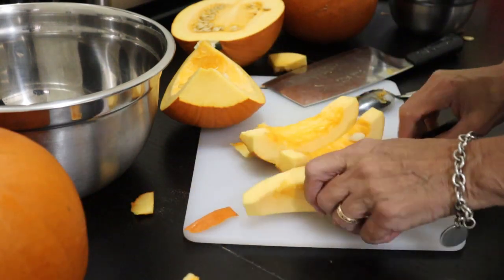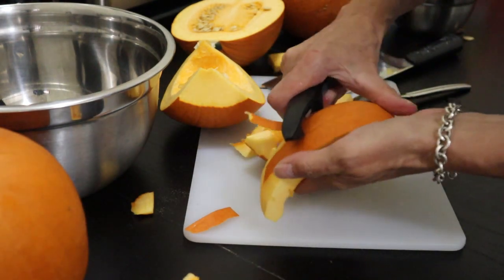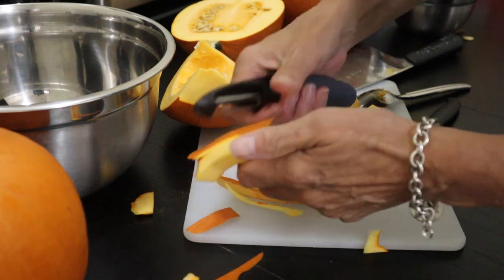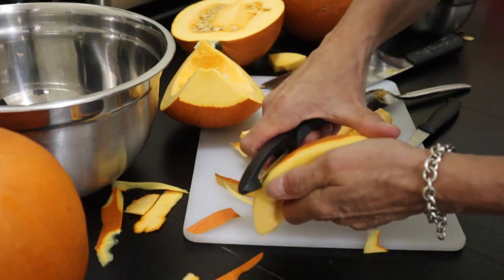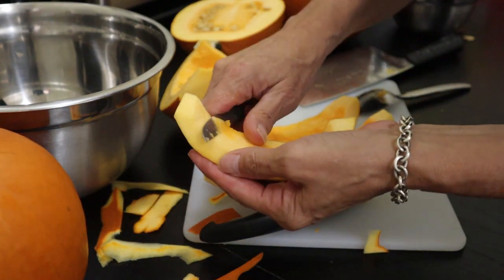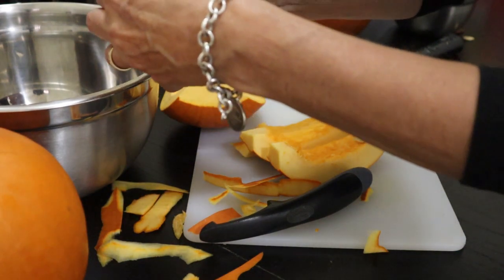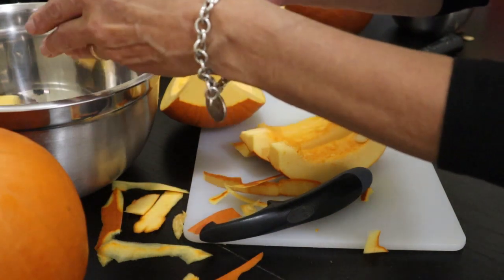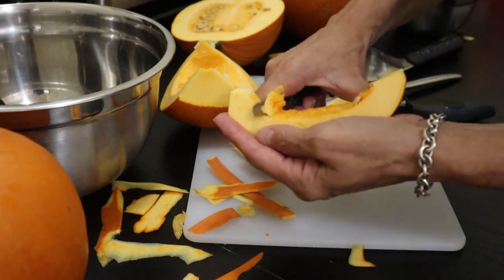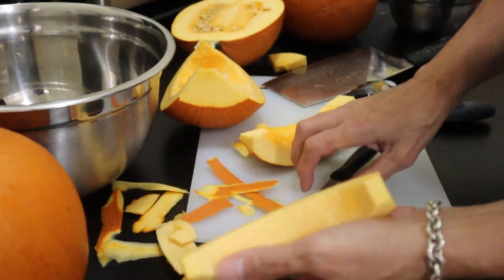Now I can get a potato peeler for this, see if it works better. Oh yes, that works just fine. So the idea is to clean both the inside and the outside and then cut it into chunks. Clean the inside and the peel.